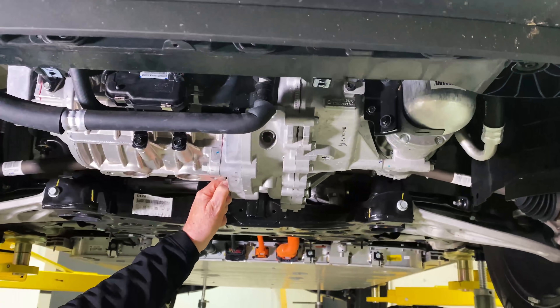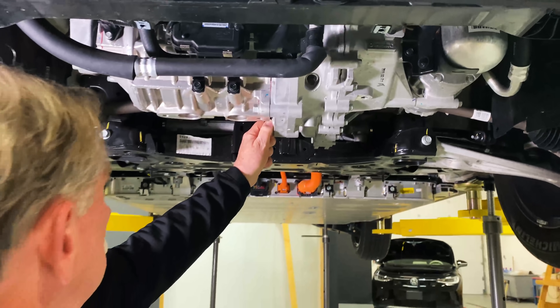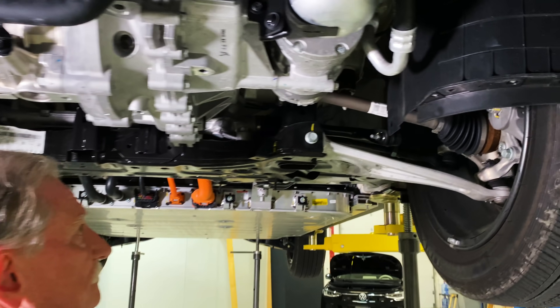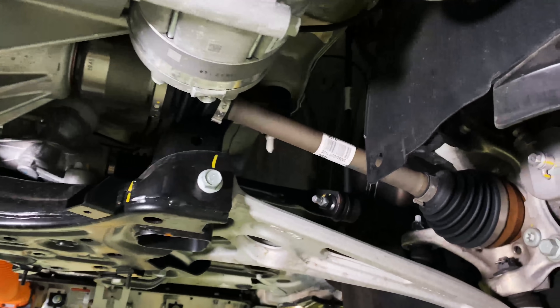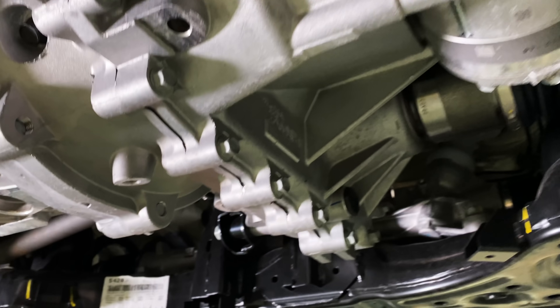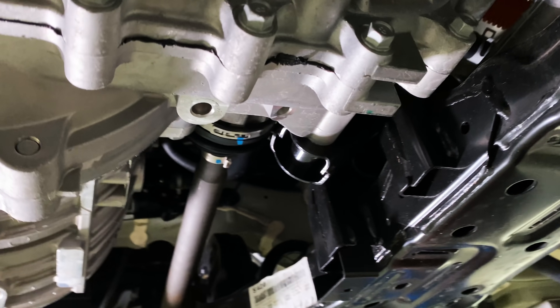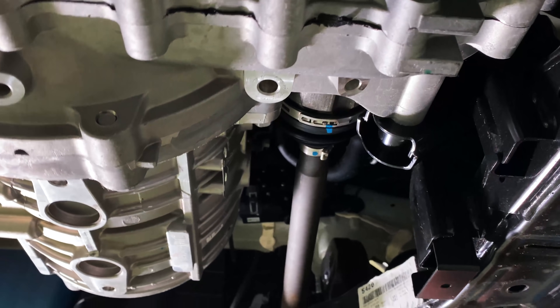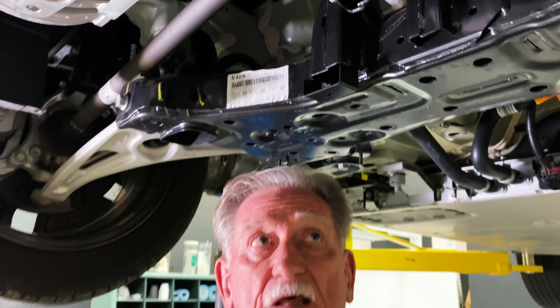If we look back here, we can see the half shafts going to the wheels. You can see that this has got an offset transmission — it's not in line like some of the other ones that I would normally like to see. That's kind of a good deal.